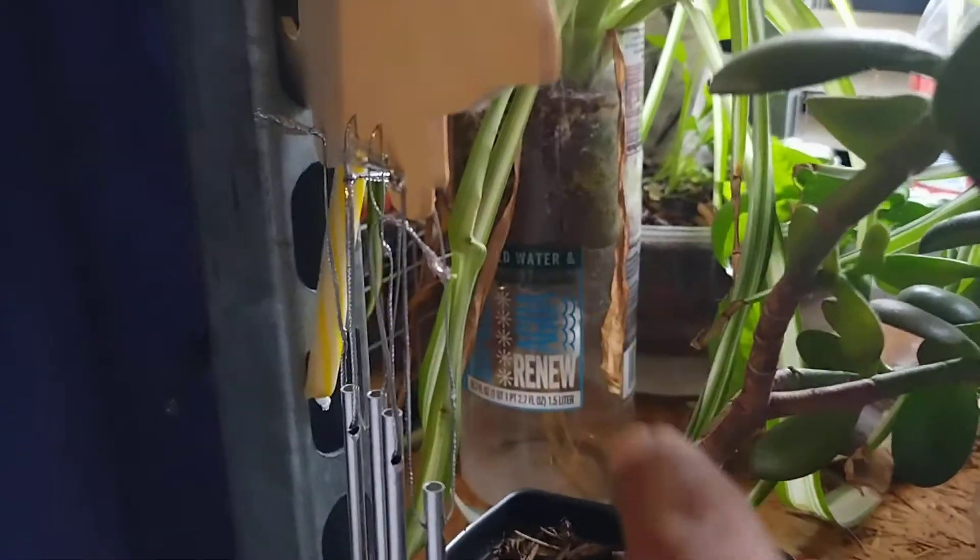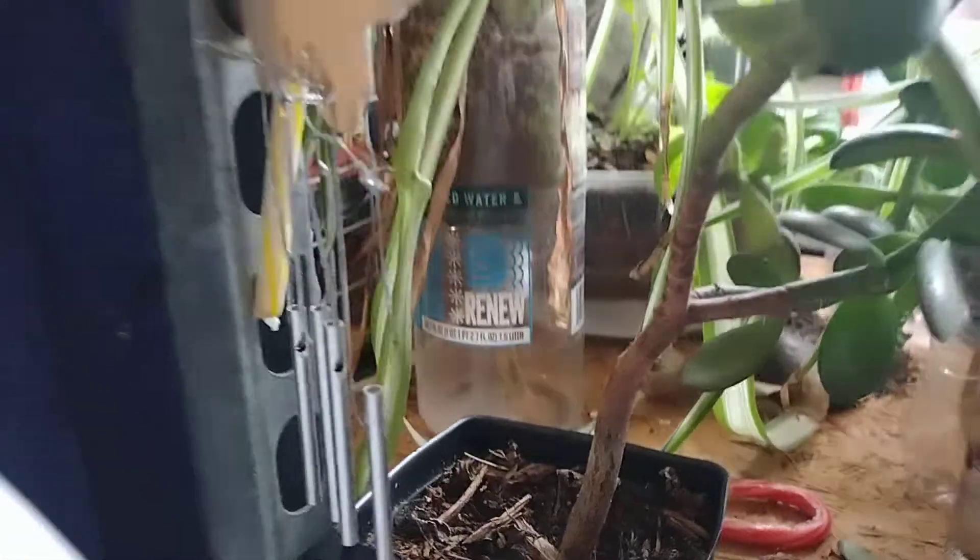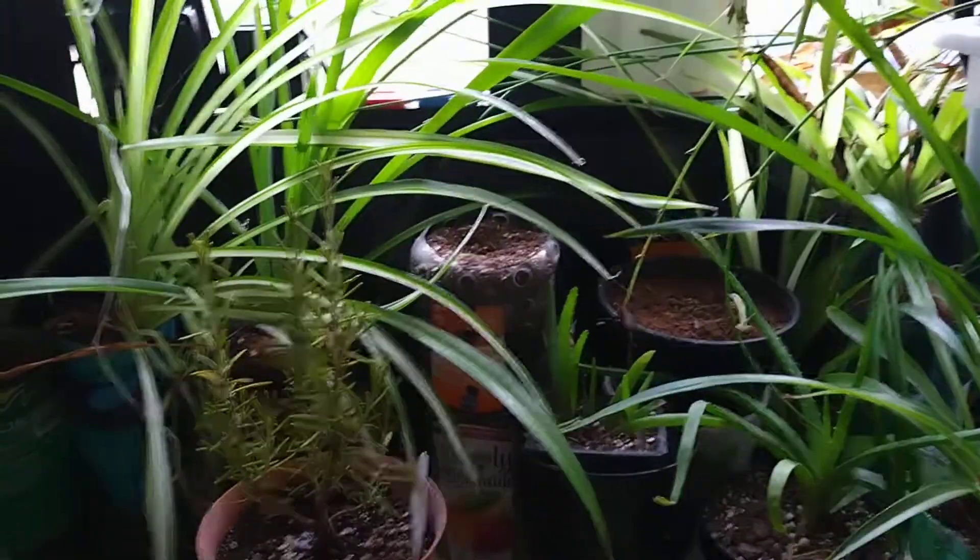We can bring them in — look, that one needs some water, got to water some of our plants too. Alright, I'm gonna let you go. You guys have a beautiful day — love and blessings.